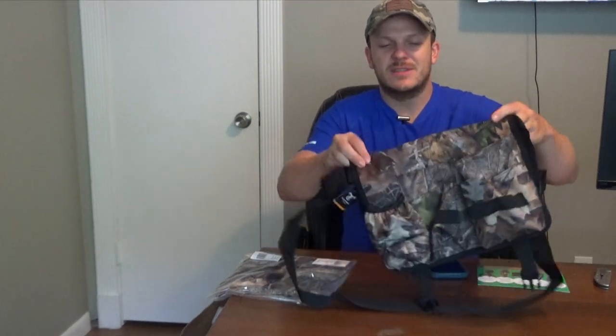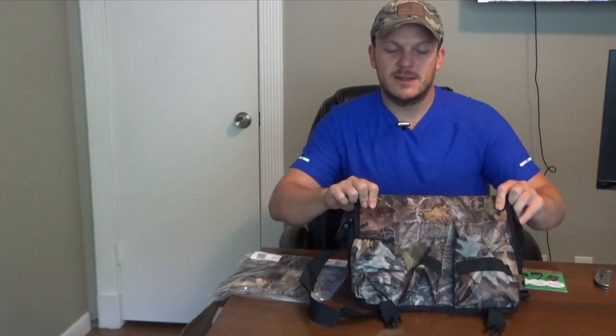One thing — it has this zipper up front. I don't know how much I'll use that. My feeling is that most of the time I'm going to have this thing flipped over so I can access all the pockets, and I'm not really going to put much in there.